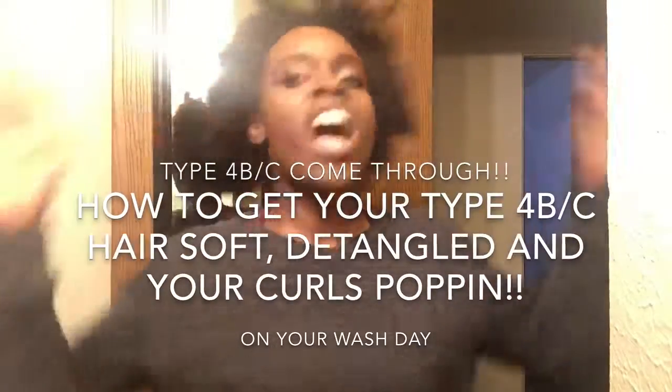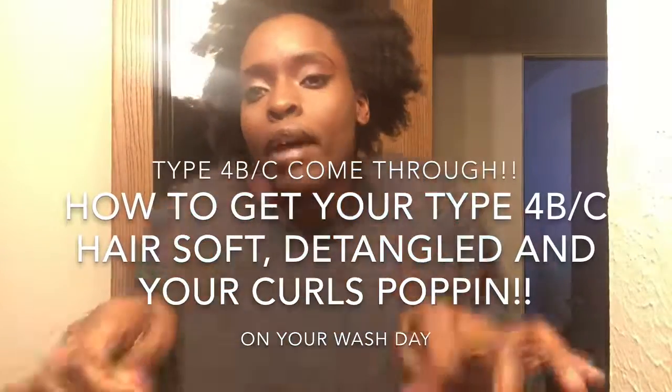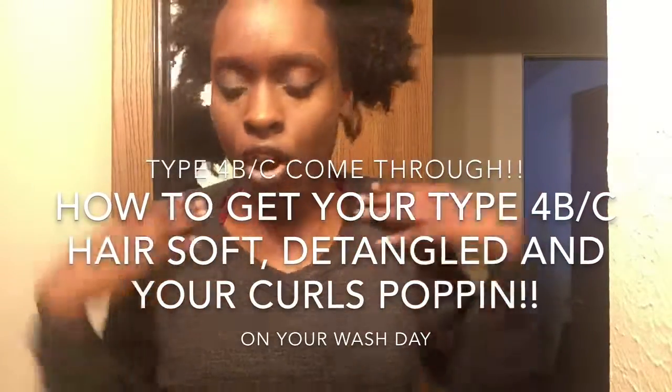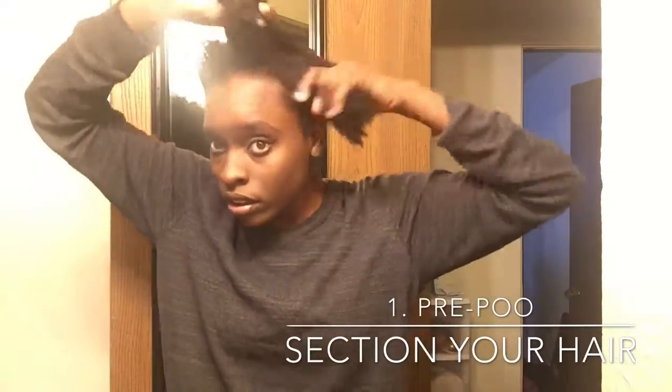Hey y'all, what is good! This video will be about hair — the last one was about hair too, so sorry for the hair videos, but I need to keep you guys updated on my hair. I have olive oil in here — extra virgin olive oil, coconut oil, Jamaican black castor oil, and vitamin E oil.